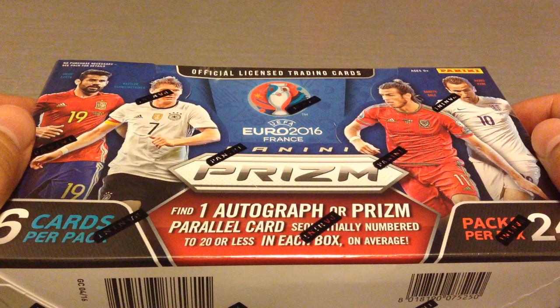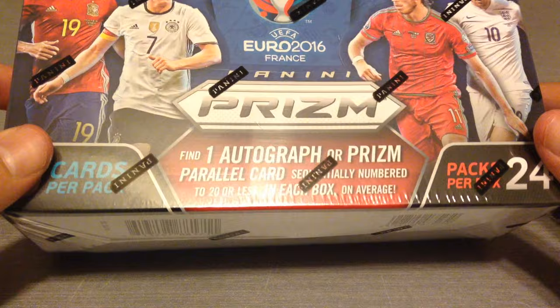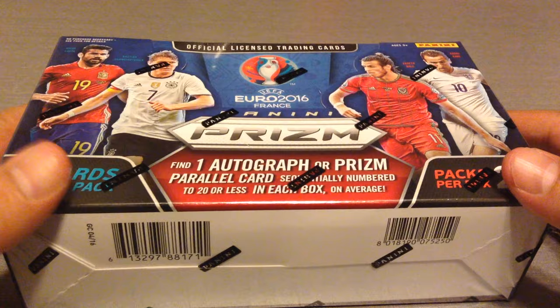Hi everyone, welcome to Red Scouse 7779 channel. Glad to be with you once again. Today I'm going to be opening another lovely box of the Panini Prism Euro 2016. You've seen many of my videos — I've done a lot of those unboxings. And today I managed to get a few boxes for you guys. I've had a few of you asking if I was going to open any more of them. So here's your answer.